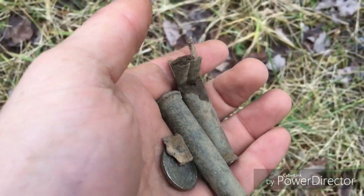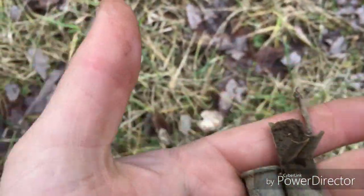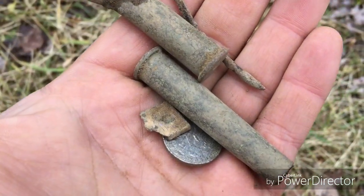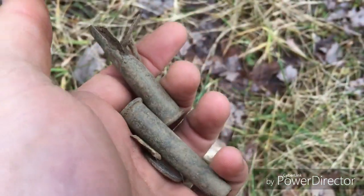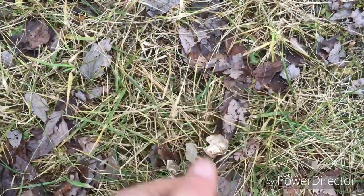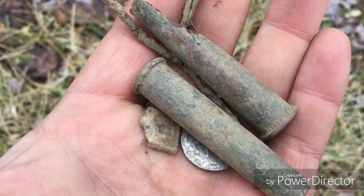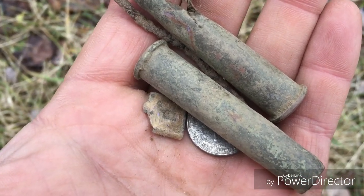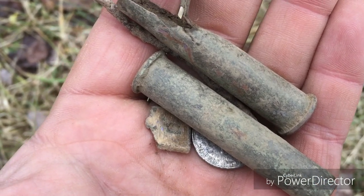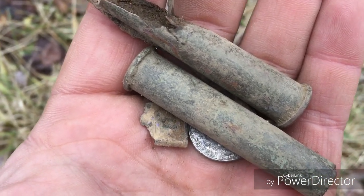These are my finds for the soccer field. There's what I think is a 45 still in my pocket, a quarter, and some scrap. That wasn't a bust, but it is kind of disappointing. I thought I had permissions — everybody I talked to said yes — but I guess I did not, so whatever. Time to find more stuff.